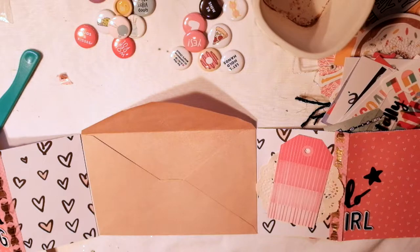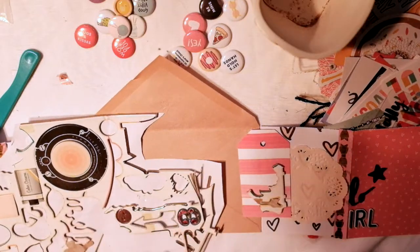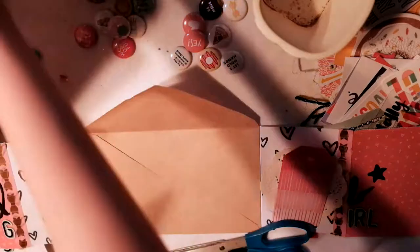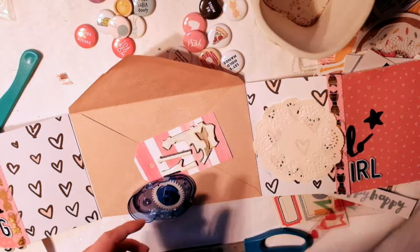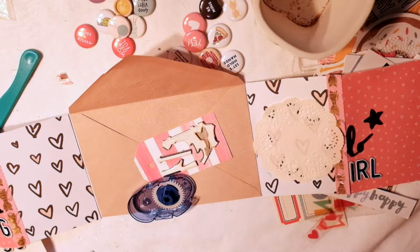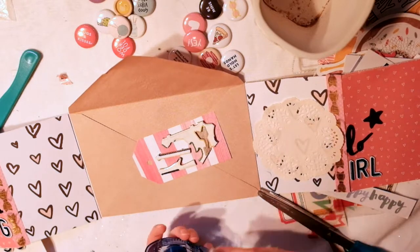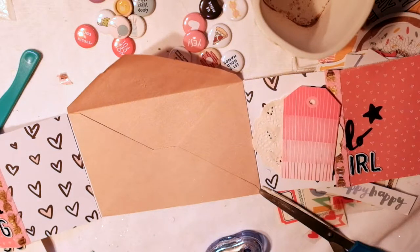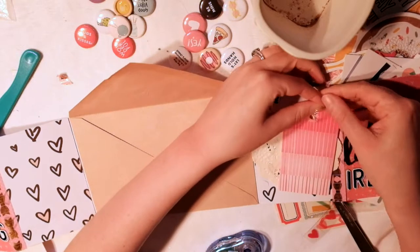I've been talking so much I missed the beginning. So basically what I did was I took some thickers that said hello, put them in the middle and cut it in half to make like an opening page — like, hello, welcome to this flip book. At first I was like, oh, this looks kind of funny because there's half a word on each one. That's why I put the washi tape to kind of divide it up, and I think that looks okay.